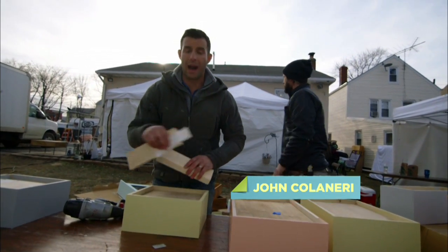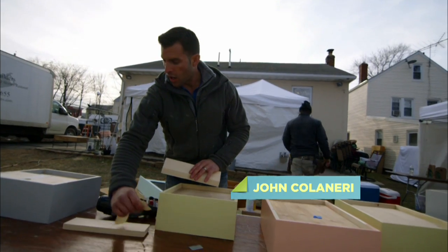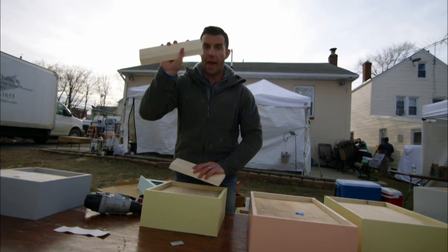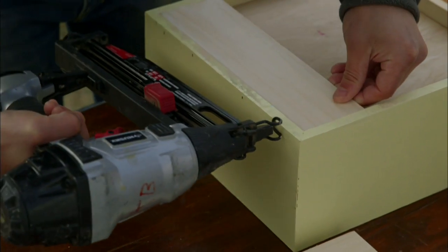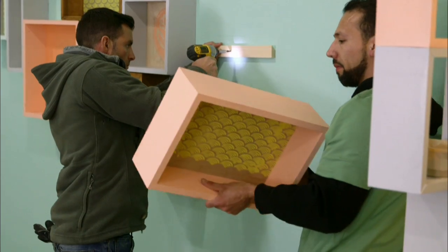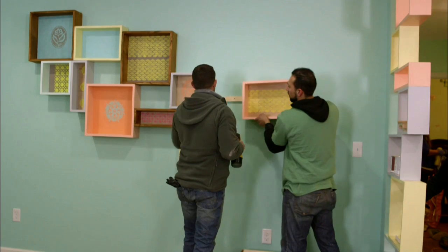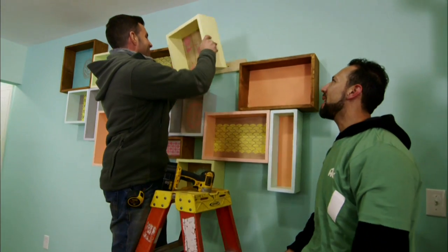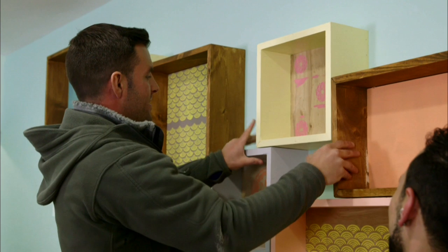We have our feature wall boxes that are put together. What we're creating is a French cleat. We have our backing on the back of the box, and then when we get inside, we have the other side of the cleat that I'm going to put up on the wall — it'll slide right in. By doing a French cleat, you are guaranteeing that these boxes are going nowhere.